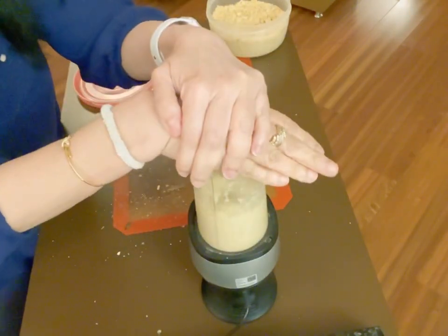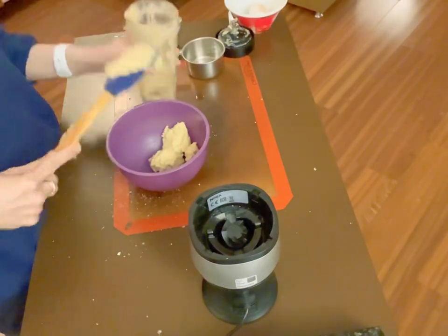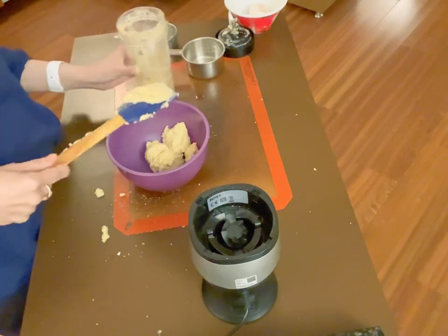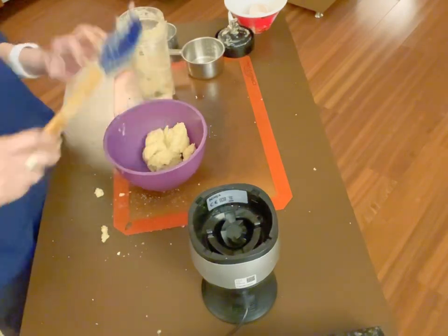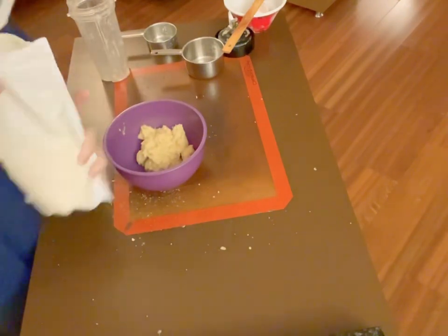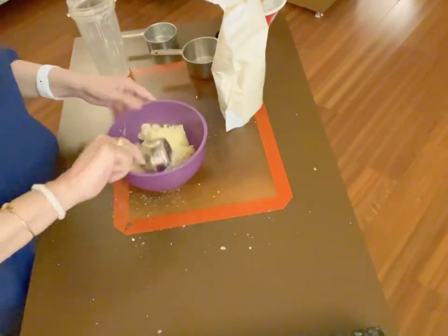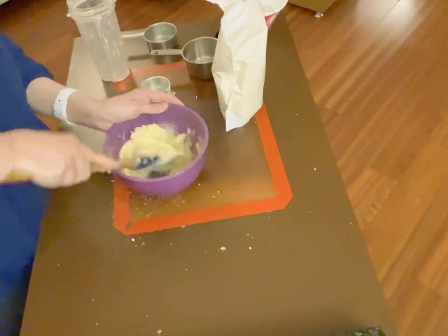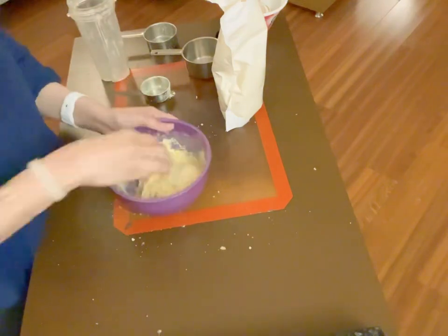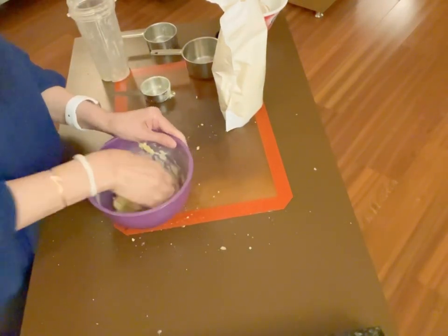As soon as we blend again, we're going to see that it comes into a pasty mixture. We're going to take all of that out and put it into a mixing bowl for our next and last ingredient: one-fourth of a cup of lupine flour. Please make sure you use the sweet lupine flour — get the right one.